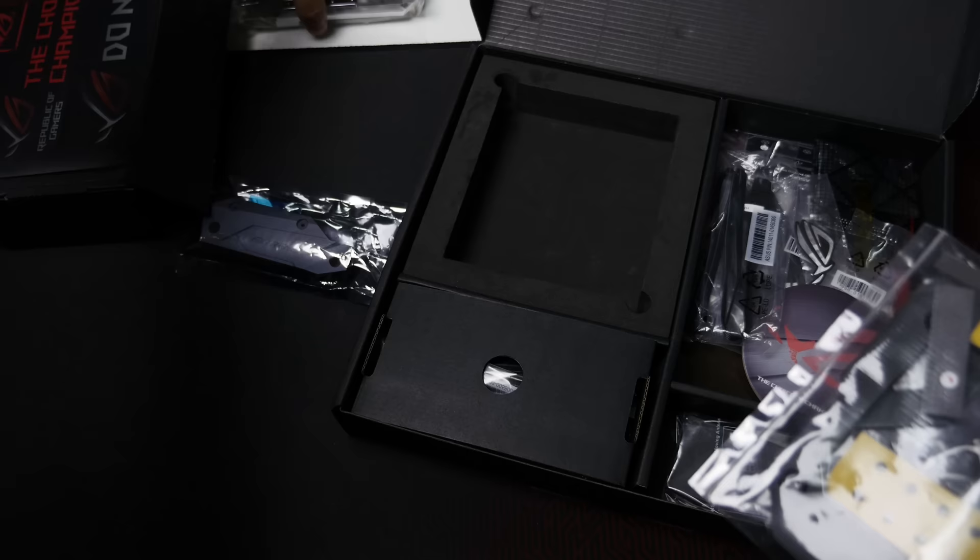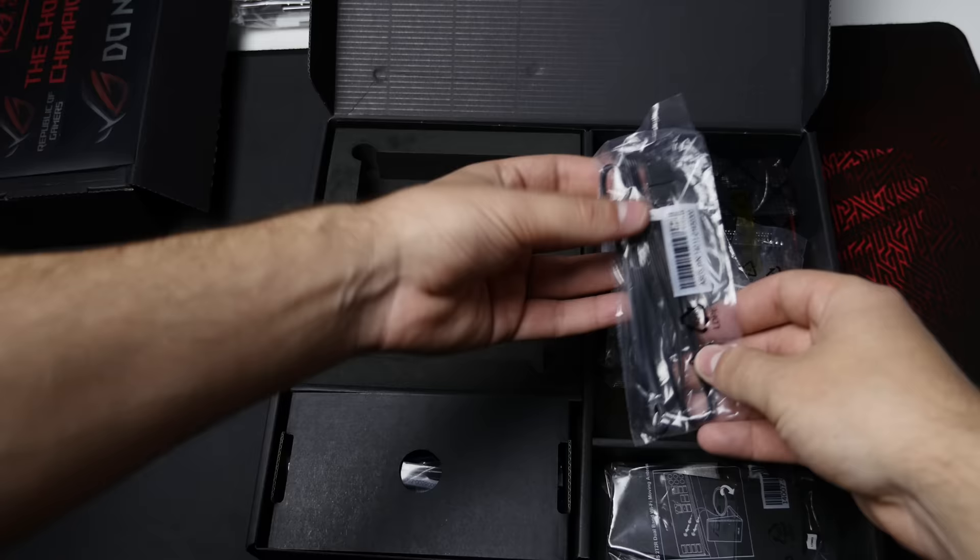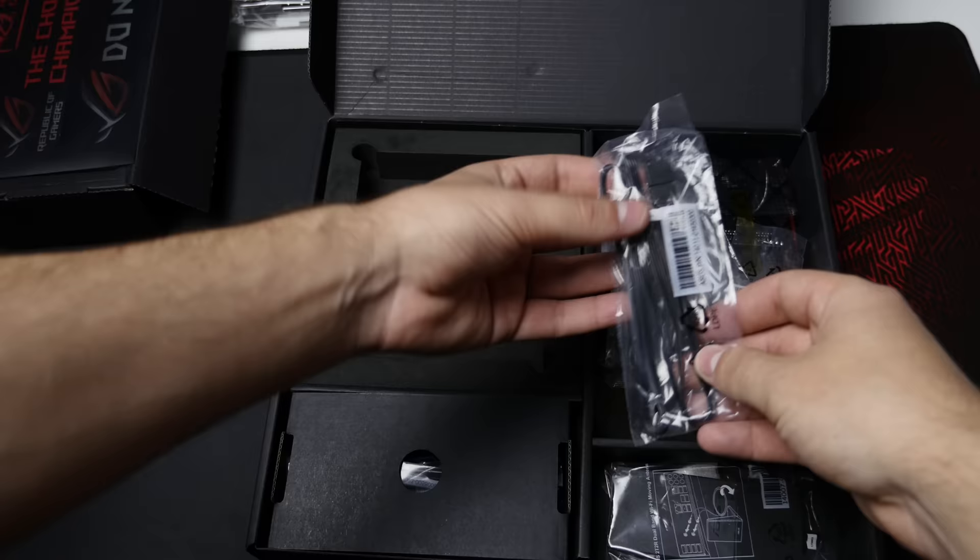You also get a back plate with all of the screws, and they include some thermal pads as well — everything you need to install the monoblock. I will actually show you in this video how to install it. Moving on, you do get an RGB extender cable for RGB LED strips, so you can connect that to the motherboard.